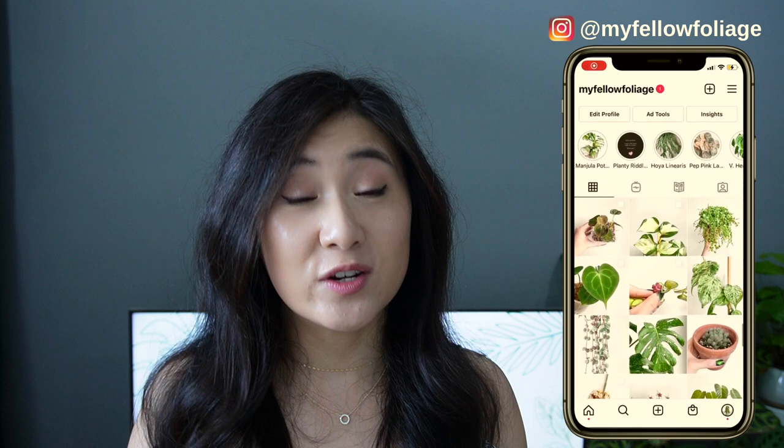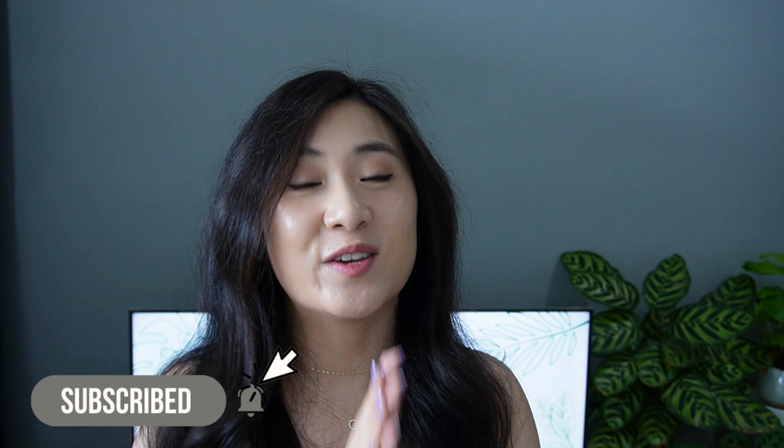Before we get started, my name is Grace and I post plant videos every week, so if you're interested in planting content like this feel free to hit that subscribe button and ring the notification bell. I've done a fair few of these care tips videos, which I will link in a playlist above and in the description box below. I'll go through the usual suspects — light, water, substrate, humidity, temperature, fertilizer — and everything will be time stamped in the description box for easy reference.